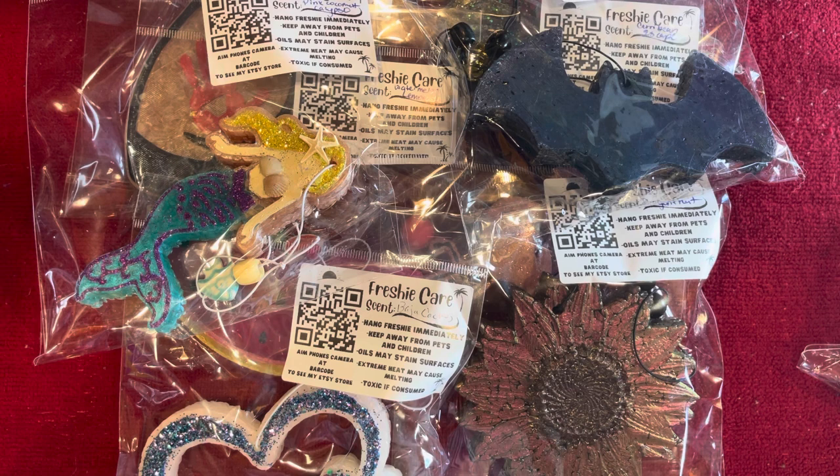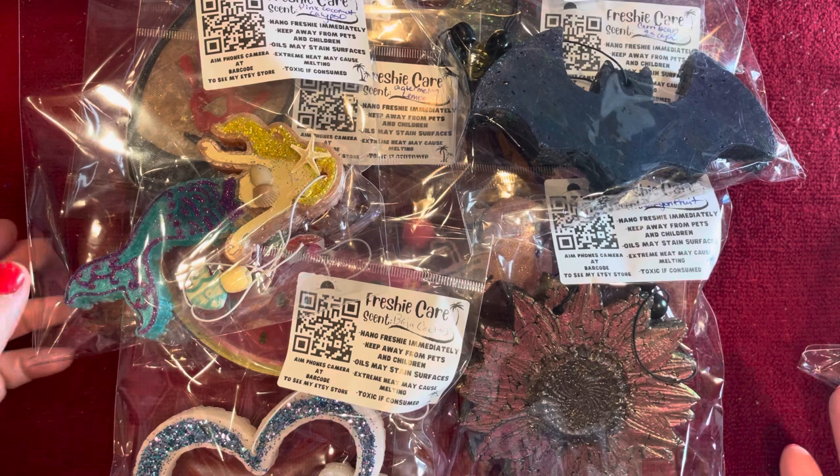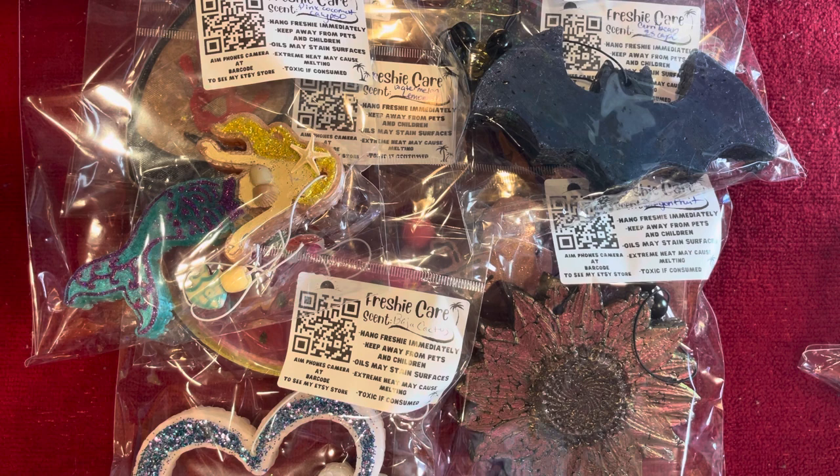Hey guys, welcome back to my channel, and if you are new, welcome to my channel. Today we are in my kitchen because I'm going to do something different. This is not resin related, but this is a little hobby that I found on Facebook and got into, and now I'm kind of obsessed with it. These are freshies — they're basically scented aroma beads that you scent yourself, and I'm going to show you how to do everything from start to finish.